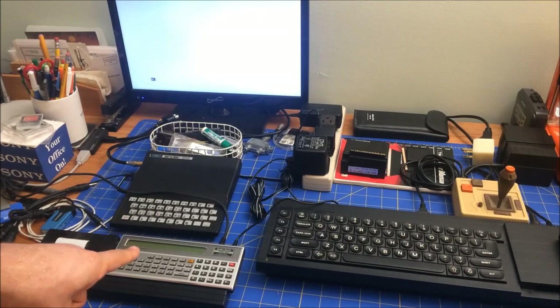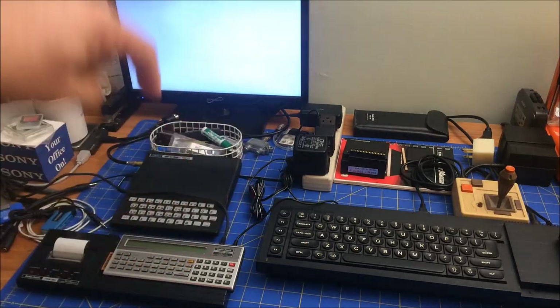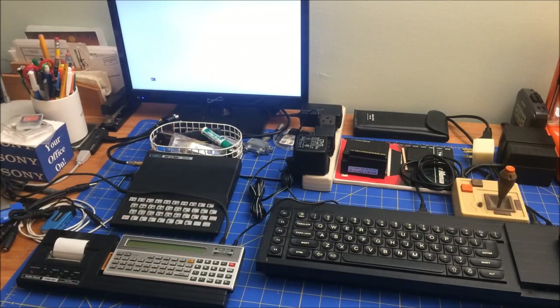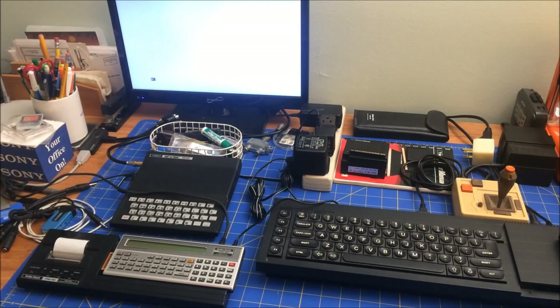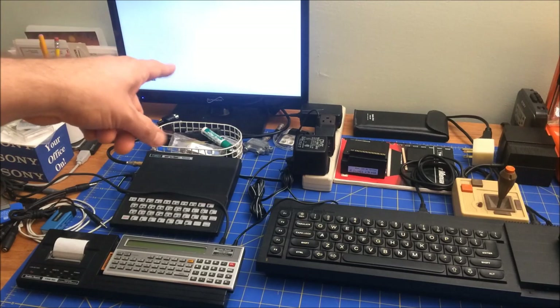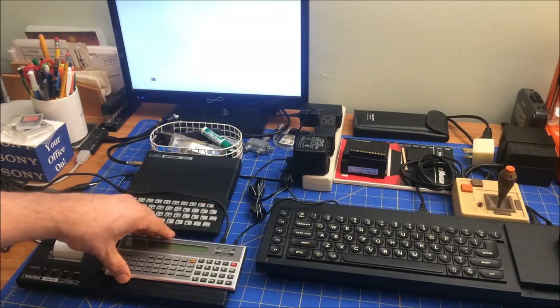I'm going to write a BASIC program on this, save it to my Windows machine. It's an .O40 file that the ZX81/TS1000 can read, and run it on that, and then I'm going to reverse it. So the first thing to do is to actually write a program on the TRS-80 Pocket Computer. Let's do that.